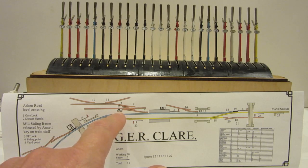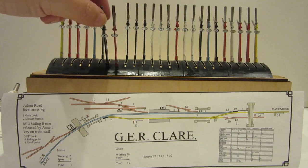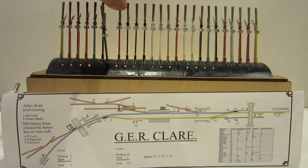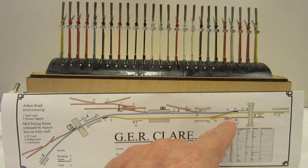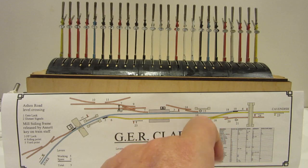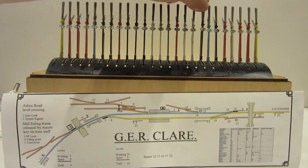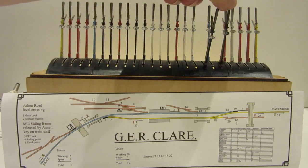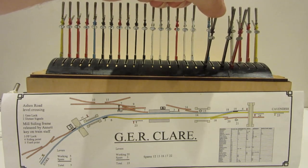You could only signal a train out of the yard using shunting signal 8 if lever 7 is reversed. At the moment 8 is locked, but if I pull 7 then you can pull 8, and with 8 pulled then 7 is locked in the reverse position. Similarly, you could only pull shunt signal 21 to allow something out of the loop if 20 has been pulled, and it doesn't make sense to pull 20 if 18 hasn't been reversed. So 20 and 21 are locked, but if I pull 18 then I can pull 20 and 21, and having pulled 21 then 18 and 20 are now locked.